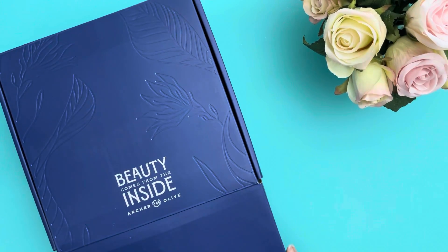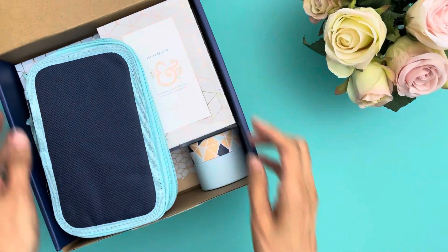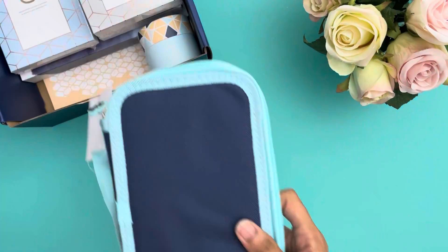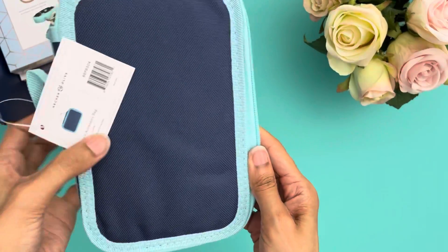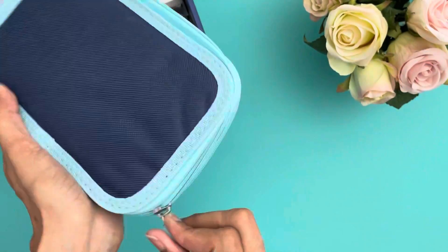Hey y'all, I'm back with another unboxing of Archer and Olive's subscription box. I really like this one. There are some things I wasn't excited about, but I'm going to take you through this box with me.